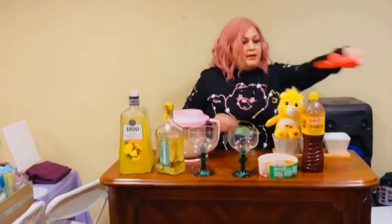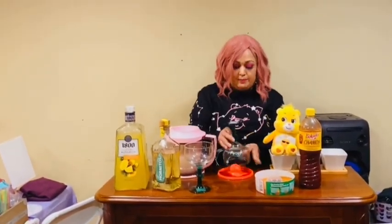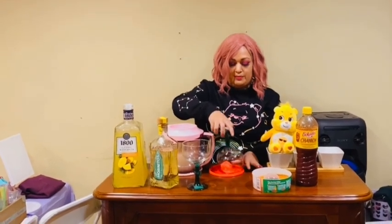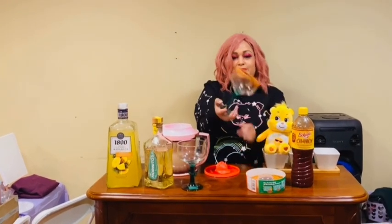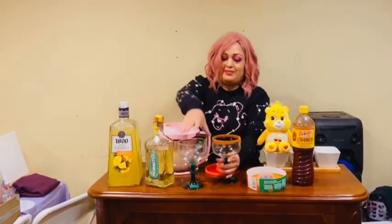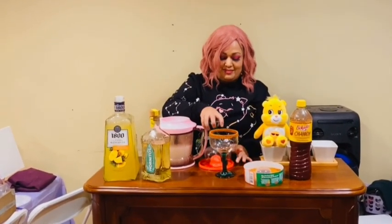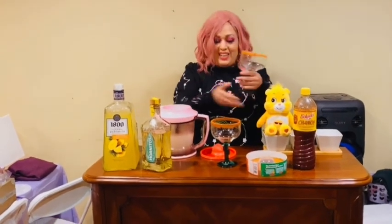We're going to prepare the cup. So the champagne — the cup — put it extra, extra. Then you take it in. Have it really covered.